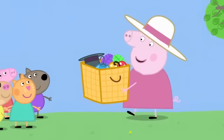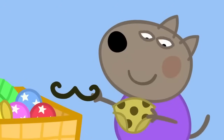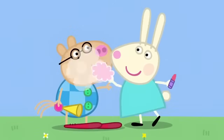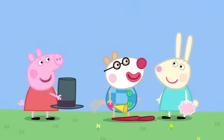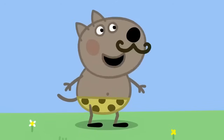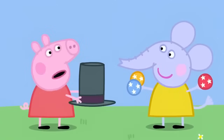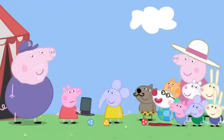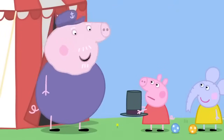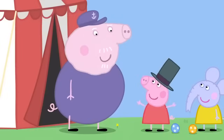You can all find something to wear in the dressing-up box. Peppa has found a top hat. Danny Dog has found some spotty trunks and a stick-on moustache. Pedro has found a clown outfit. Who wants make-up? What does everyone want to be? I want to be the clown. But Peppa, where is your clown costume? Okay, you be the clown. I want to be the strongman. Okay, Danny, you be the strongman. I want to be the juggler. But I wanted to do that. Grandpa, I don't have a job to do. You can be the ringmaster, Peppa. You've got the hat for it. What's a ringmaster? The ringmaster is the boss. Yes! I'll be the ringmaster!